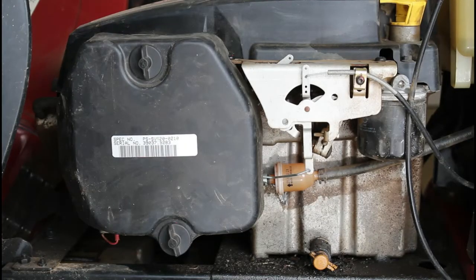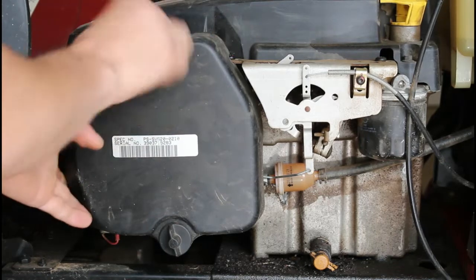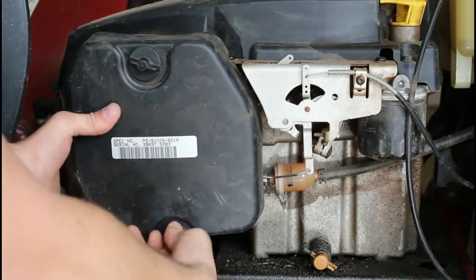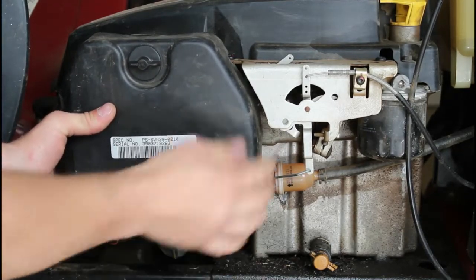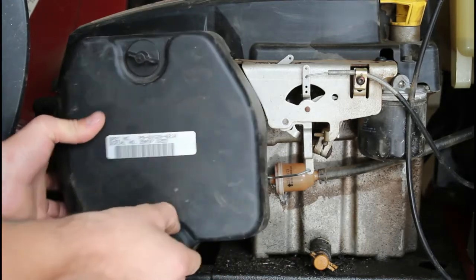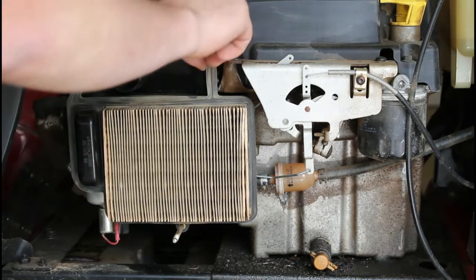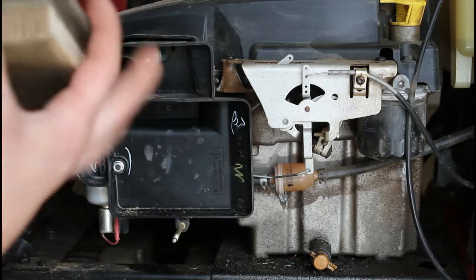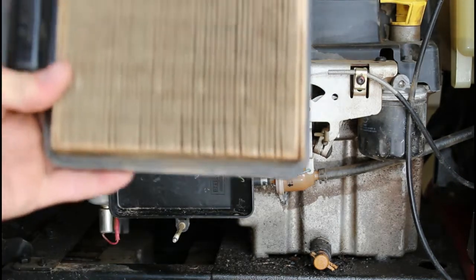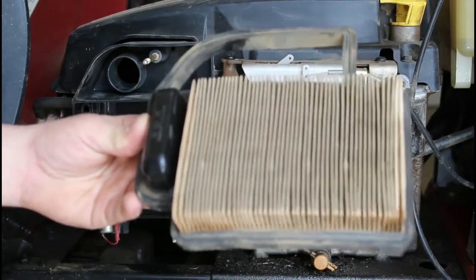First thing on these lawnmowers, you've got to start taking a lot of covers off to get to everything that you need to. With these, you just have a couple of little thumb screws — they generally come off fairly easy. That brings us to our first part: the air filter right here. Quick pull off, there's a gasket all the way around it. This is where I typically start. This one doesn't look horrible — could be better, but I've seen a lot worse still running. Air filter is always a good place to start. Don't really see anything wrong with that, so we're going to dive a little bit deeper and see if we can figure this thing out.